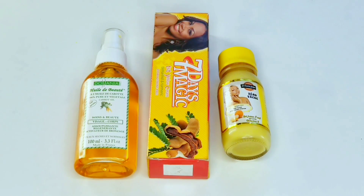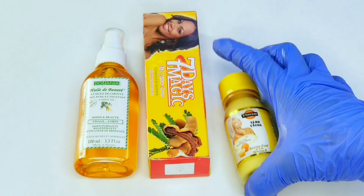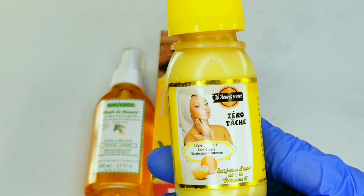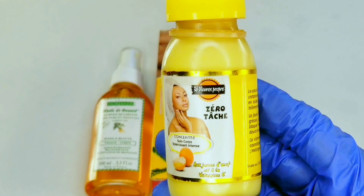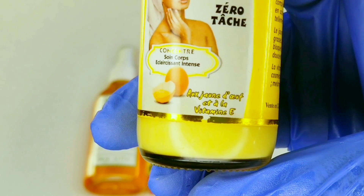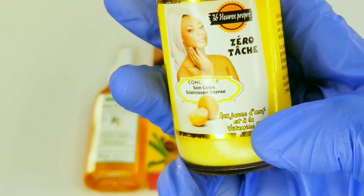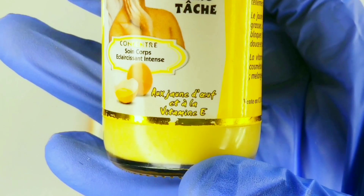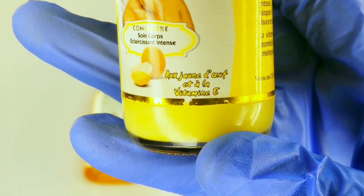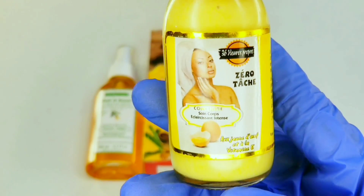To make this lovely concoction today, you will need three ingredients that you're looking at on the screen. All of these are natural — they don't have hydroquinone, they don't have steroids, they don't have mercury. They're naturally made with stuff like eggs, vitamin C, tamarind, and turmeric. The first one I'm showing you here is made out of egg and vitamin C, and it says on the bottle 'zero spots' — written in French, but it means zero spots.